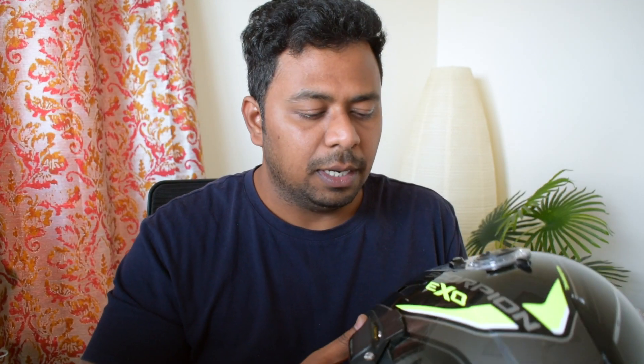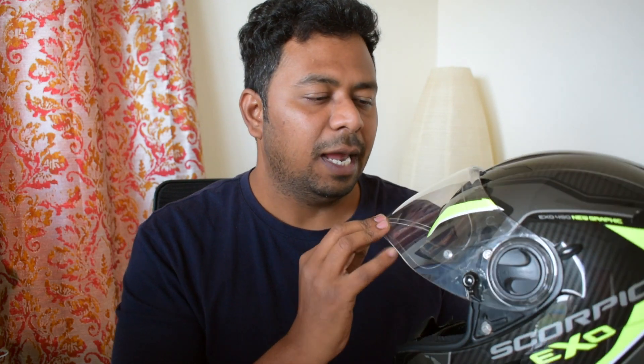Now the helmet itself is good and the fit is very good, but the only issue I face is that I get a lot of wind noise while I'm on my bike. It could be due to the sealing it has, or because of the air vents — I do close the air vents but still somehow the noise still creeps in, and this applies to any budget range helmet.